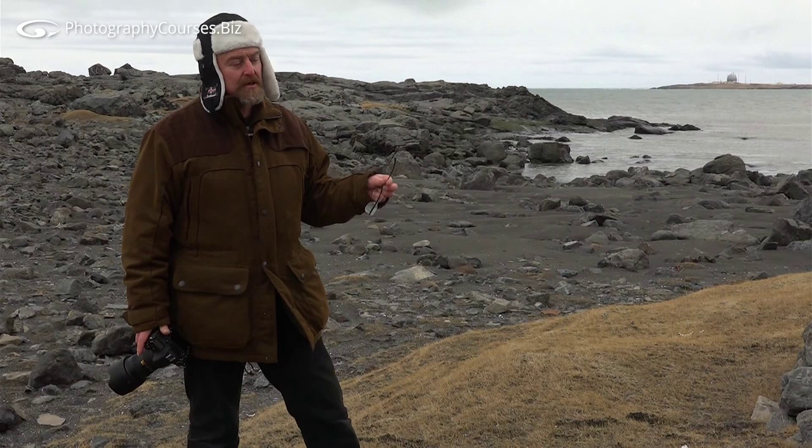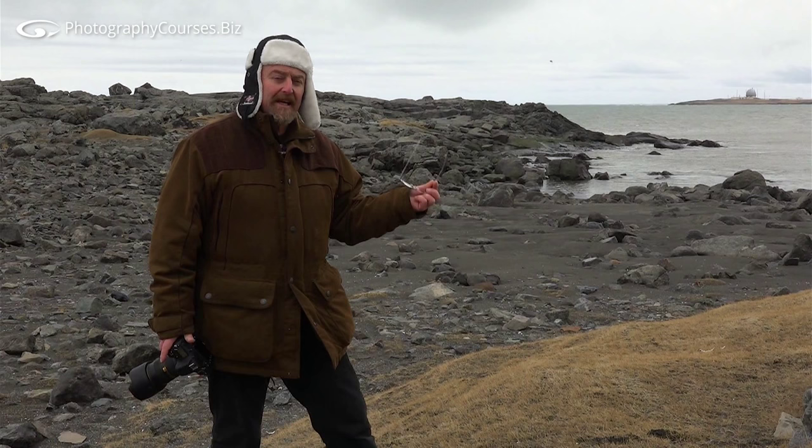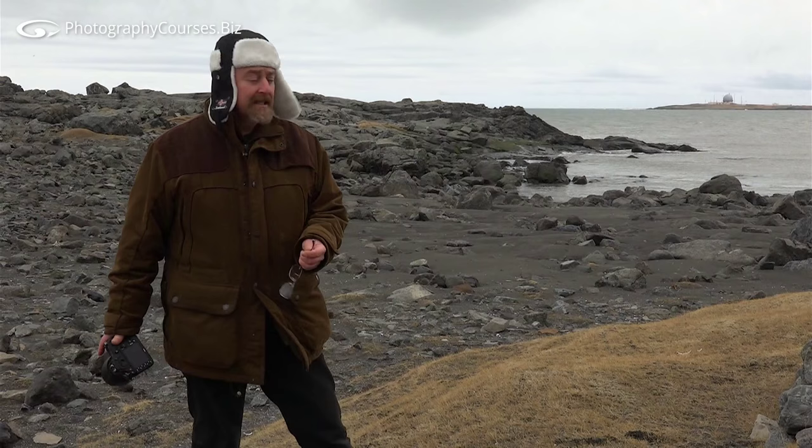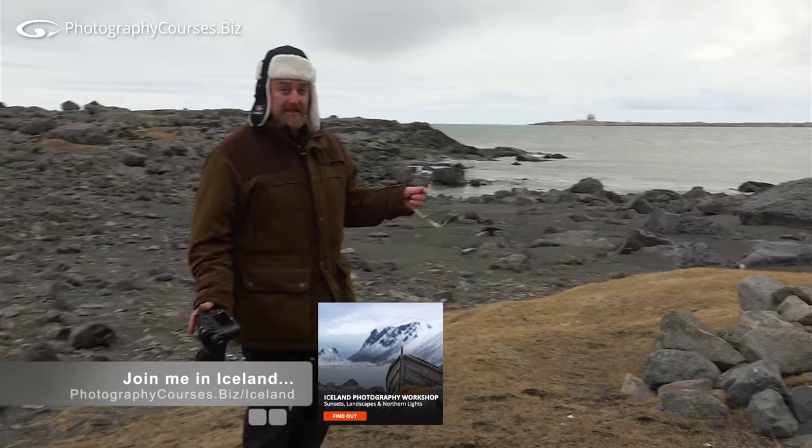I just want to show you what I'm thinking and how, by changing lenses and moving your body just very slightly, you can have a big impact on your composition. We're over in Iceland doing the Iceland workshop — the guys are down there having a chat and doing a filter change, so I thought I'd use this opportunity to tell you some stuff.